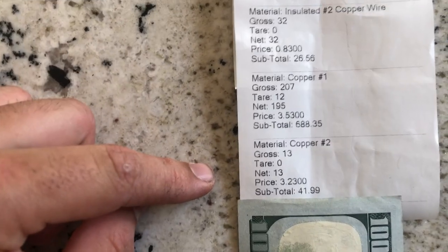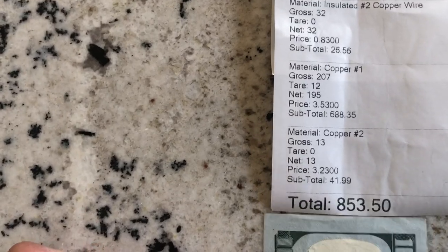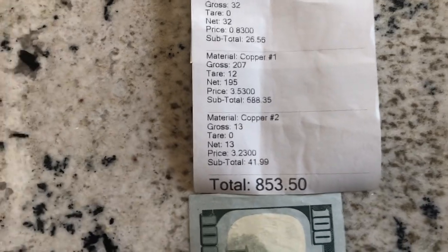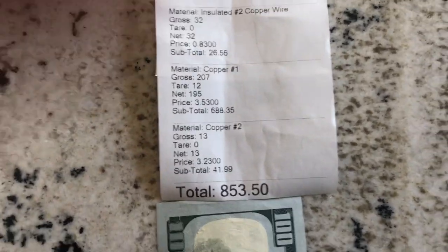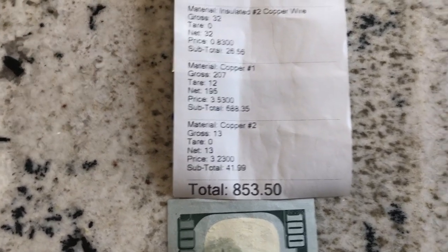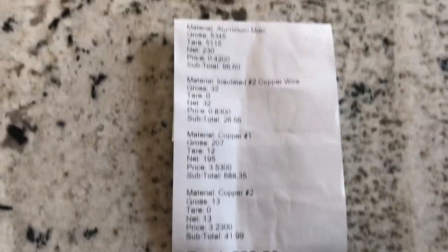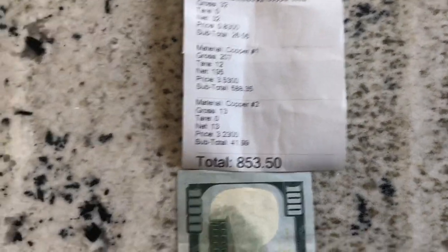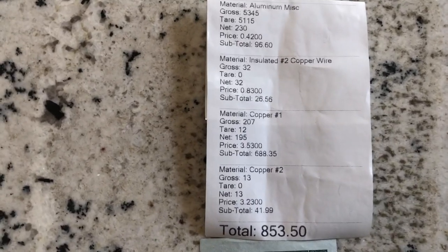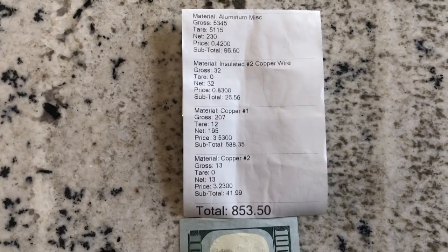For the number two copper I got 13 pounds at $3.23, making $41.99 - that number two was from all the material from the innards of the plumbing unit. Grand total for everything today: $853.50. Pretty good run. I ended up paying for the plumbing unit as well as the data center wire so this isn't pure profit, but I think it's still over $500 profit from what I bought everything for - plus ad revenue from the videos. Prices are still good; cryptocurrencies are bad, stock market's going down, but scrap metals of every sort, whether ferrous or non-ferrous, are doing really well. If you enjoyed the video give it a like and subscribe - God bless and have a good one.